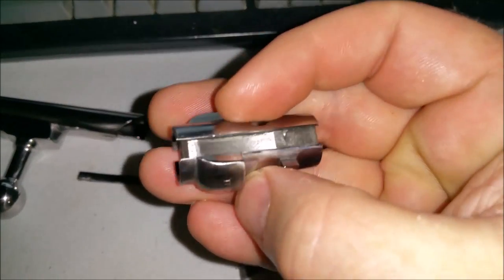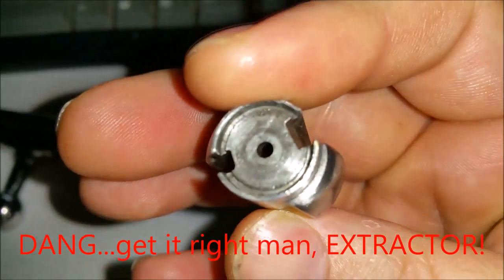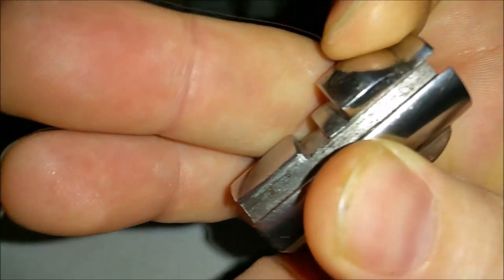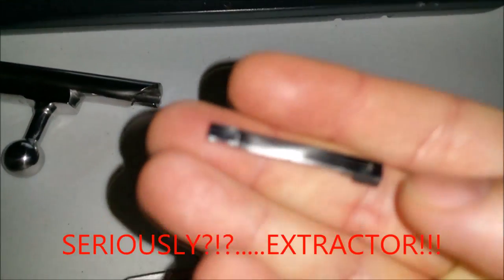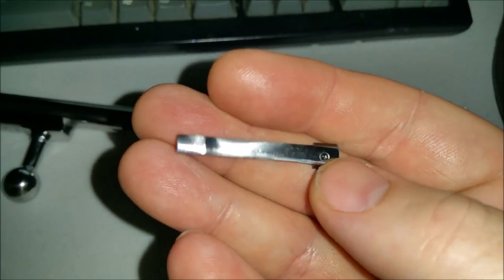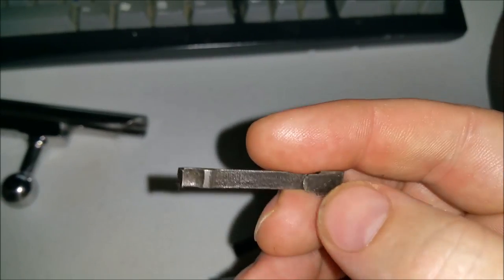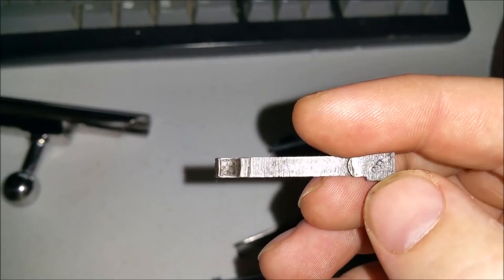They did get inside the ejector spring area, but they did not do the bolt face, for whatever reason I don't know why. And the actual ejector itself — they polished that up on the outside, but they did not touch the inside for some reason. It's clean, but it's not polished.